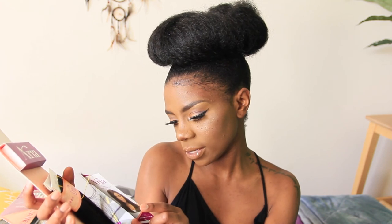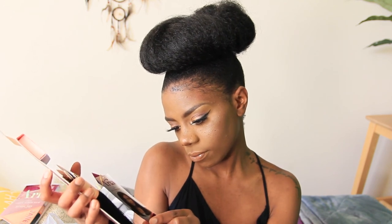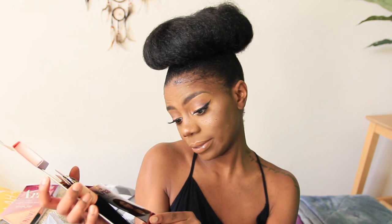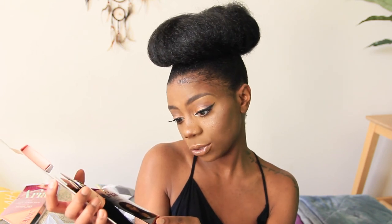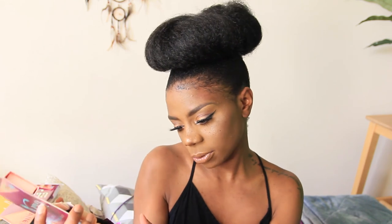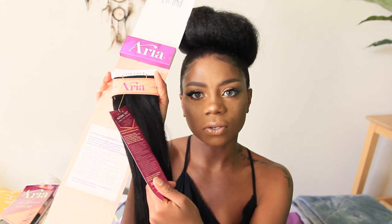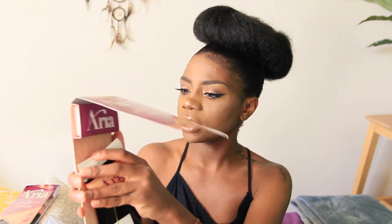It comes with general care instructions showing what you can do, and I'm thinking I want to try coloring this hair to do something colorful. I checked the instructions and it doesn't say you can't dye it, so I'm going to go ahead and dye it. It confirms it's 100% human hair, and there are more care instructions inside the package as well as on the tag.